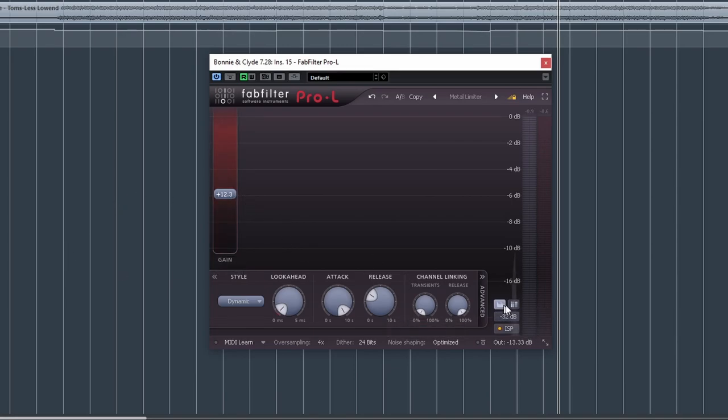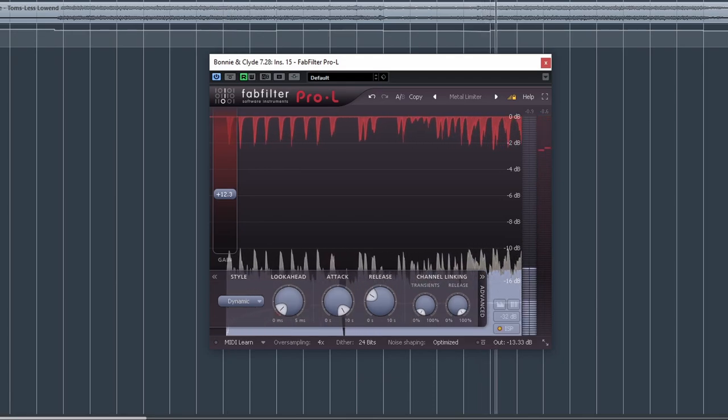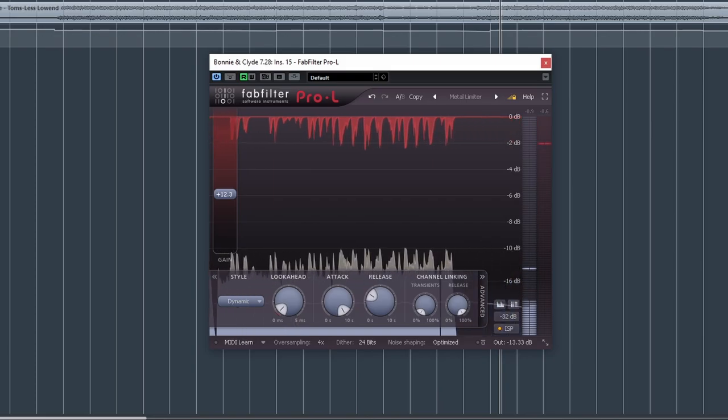Now that we've made a decision on what we're going to set the limiter to, let's activate those meters and see how much gain we're actually attenuating. Who knows — maybe it'll be a crazy big amount, maybe it won't be that much. What do you know? It's like a dB and a half. This is the secret: do that on every single master. Make sure you're compensating for the gain on the output as you're driving it up, and you're going to make so much better decisions on everything you do.